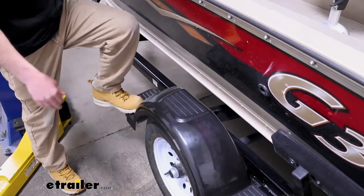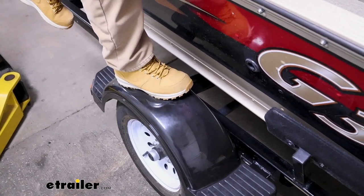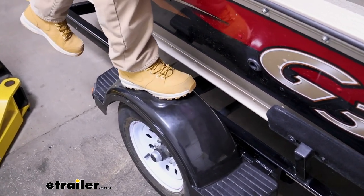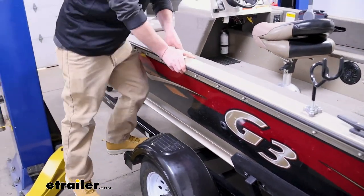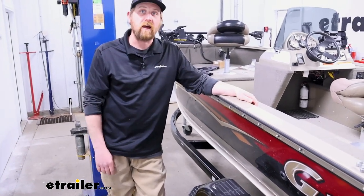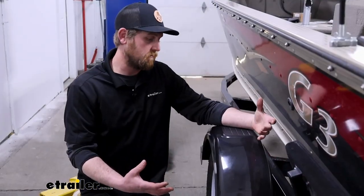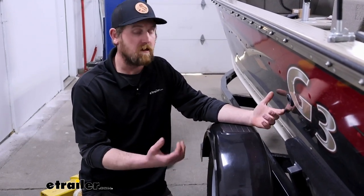I'm probably 180 pounds and if I stand on that with all my weight, no problem holding it. So as long as you're not jumping up and down or deliberately trying to break these things, you should be in pretty good shape and they should last for quite some time.